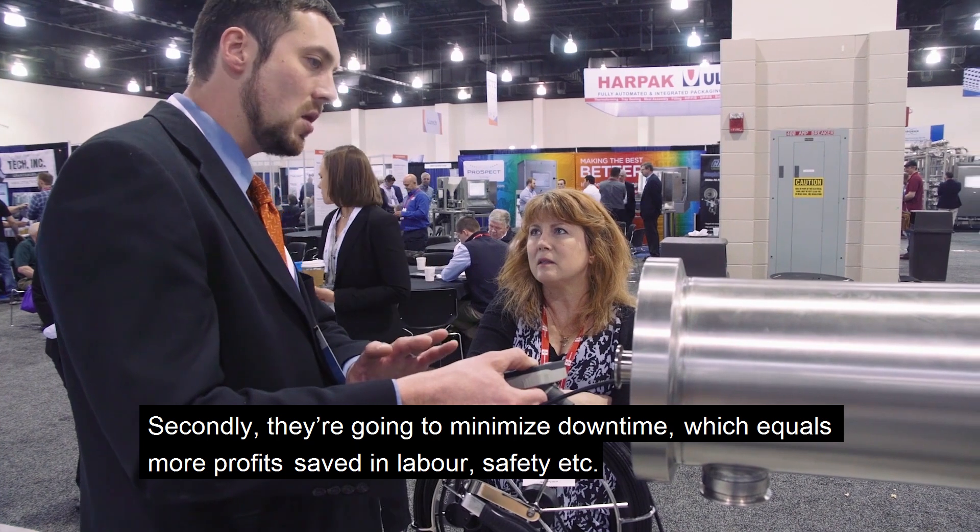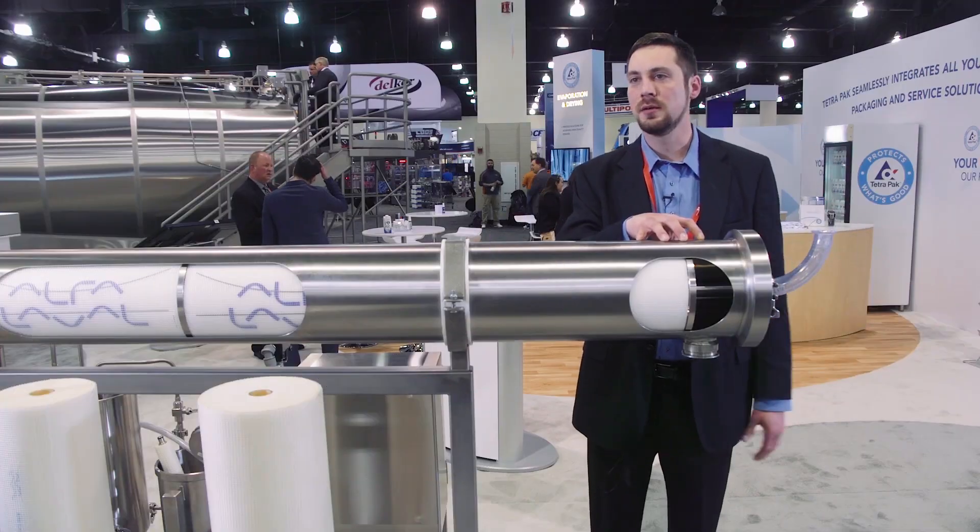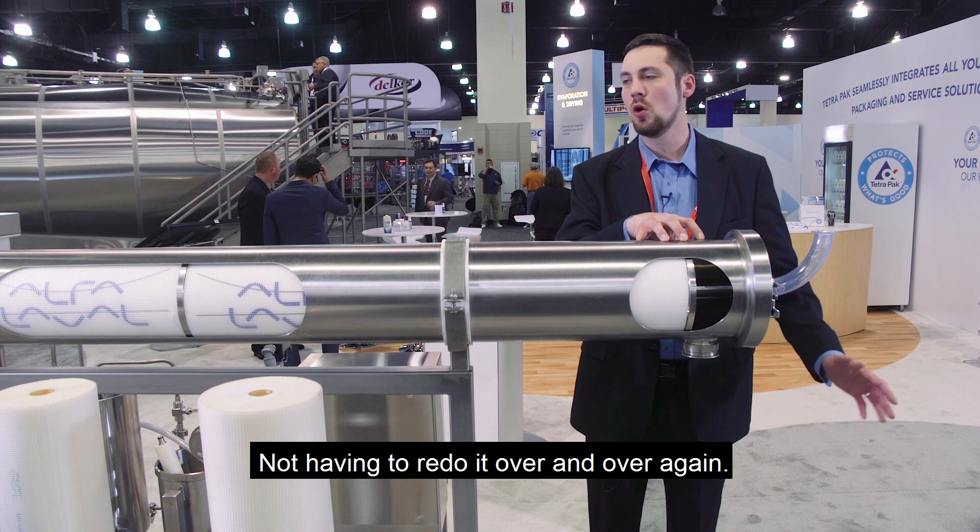They save in labor, safety, things like that — not having to redo it over and over again.